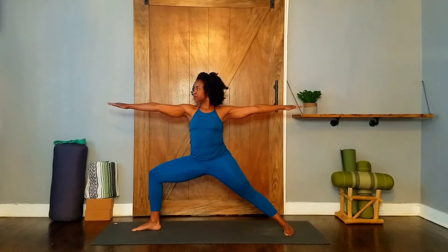Inhale, bring your arms up to shoulder height, energized and parallel to the floor. Exhale, bend your front knee at 90 degrees over the ankle. Front thigh parallel to the floor, hips are square to the side wall. Stack your shoulders directly over your hips, shoulders away from your ears, and gaze past your right fingers.